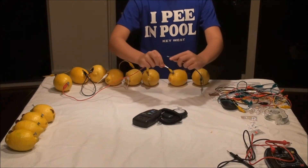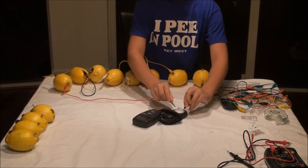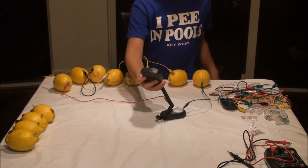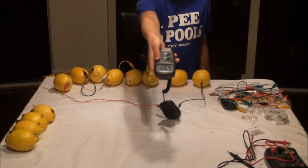Now we are using eight lemons. Attach the alligator clip cables to the LED leads. Lights off. Lights on. We have four lux.